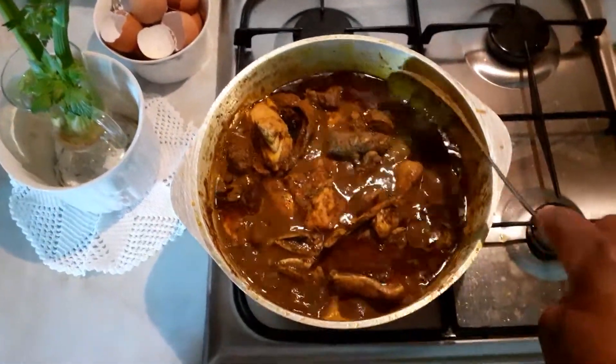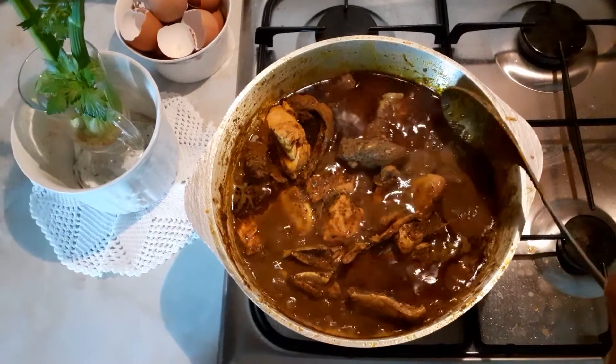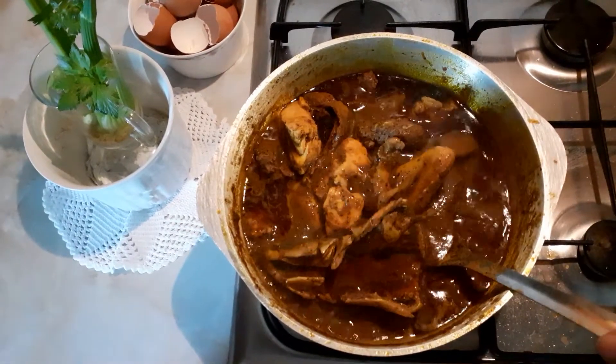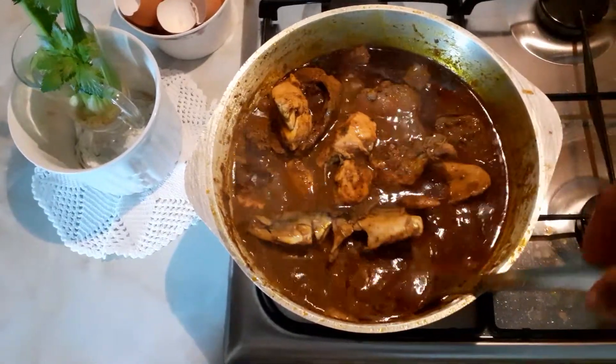Guys, look at the banga soup — look at this banga soup! Turn the fish slowly; the salmon fish is already broken.